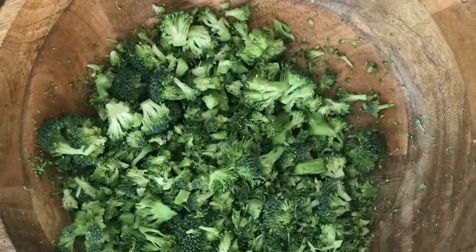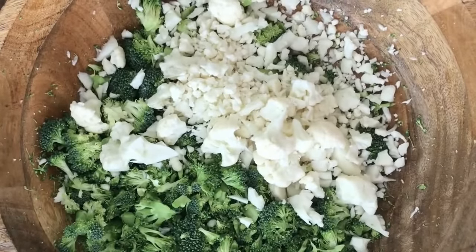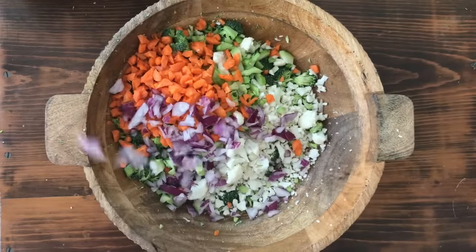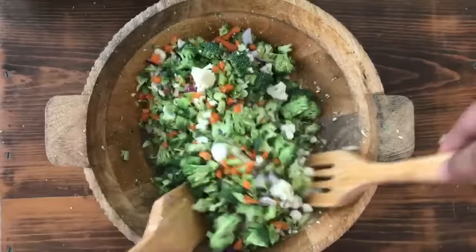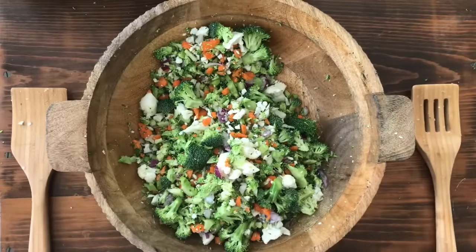Let's put this salad together. We're going to add our broccoli to a large bowl, then our chopped cauliflower, our chopped stems or stalk, our chopped carrots, and our red onion for added flavor. We're going to mix that very well. One of the good things about this salad is that it fits any occasion — potluck, barbecue, baby shower, or something really quick.